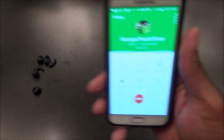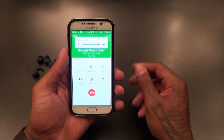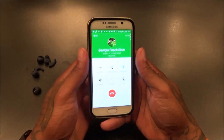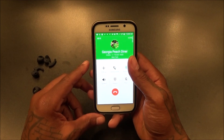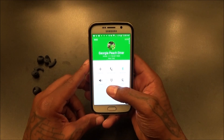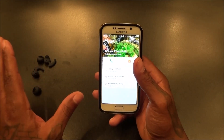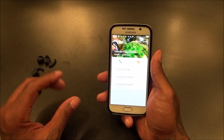Now let's make a phone call and test the noise cancellation. Let's call one of these 24-hour diners and find out what time they close. I'll call up Georgia Peach, the Georgia Peach diner. The ring sounds clear — I've got both ears in. I asked what time they close and they said 'we never close.' Sounded crystal clear, nice and loud.